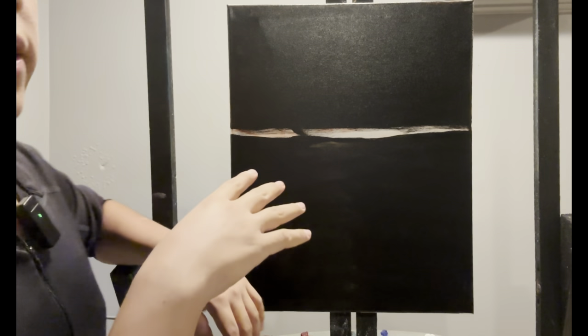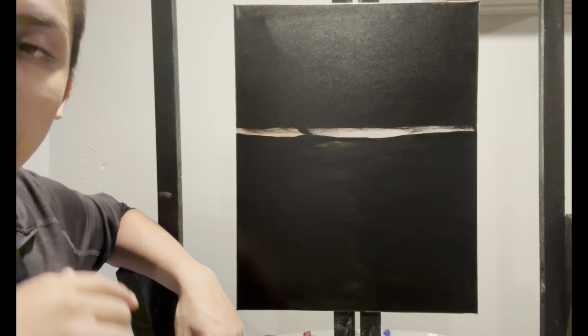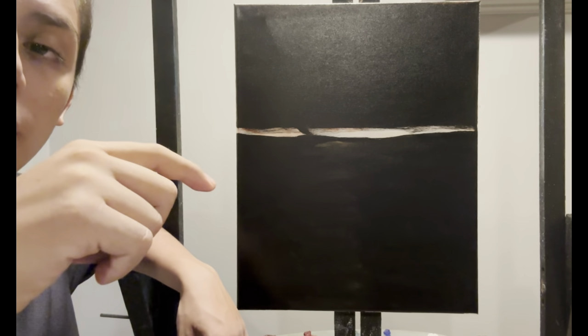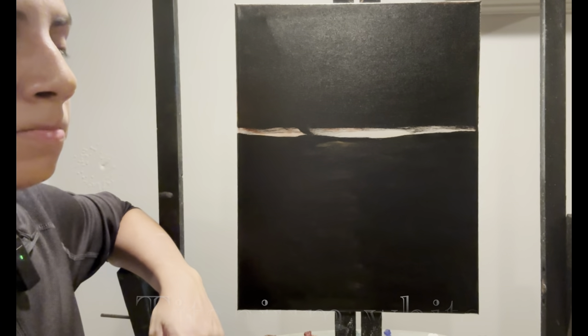Hi, welcome back! Today we're going to do something different, something more interesting. I thought you guys would enjoy this painting and I hope you follow along. Let me tell you what I've got set up here, and while I'm doing that, let me run the colors across the screen that you'll need to paint along with me, in the same order I have them on my palette.